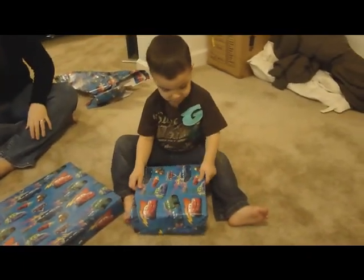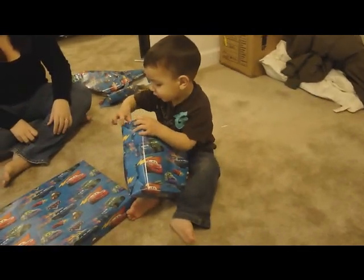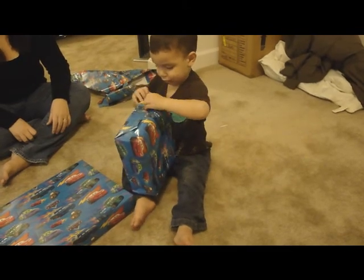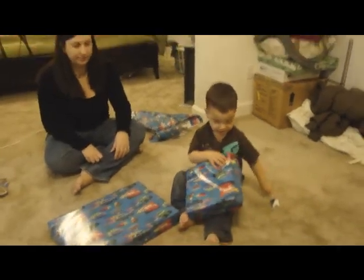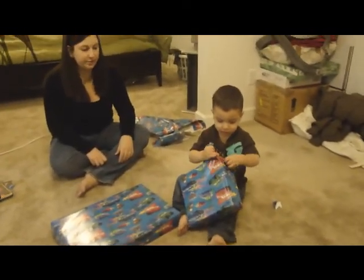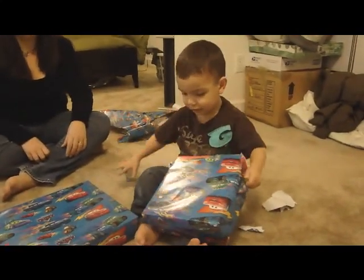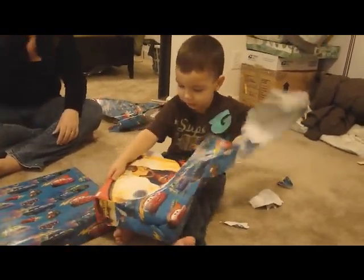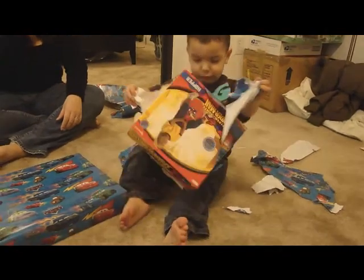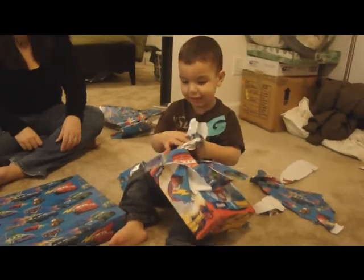Where is it? Where is it, Ma? Look. There it is. Don't punch yourself. What is that, Trevor? I'll show you. What is that, Trevor? Spider-Man. Spider-Man?